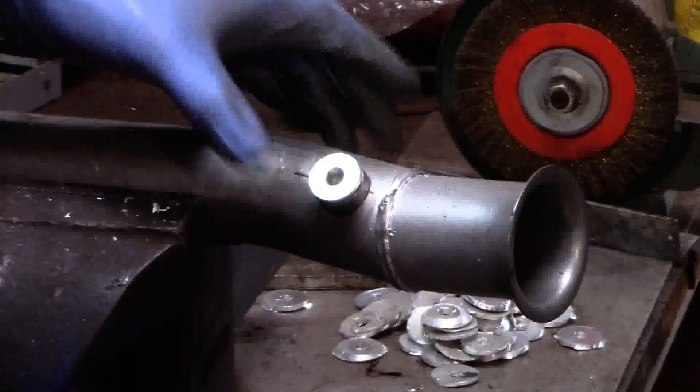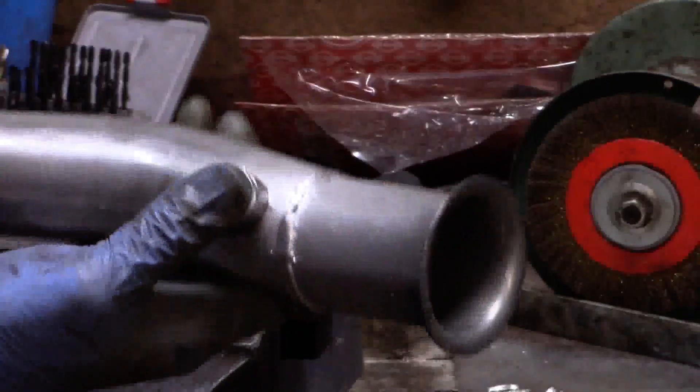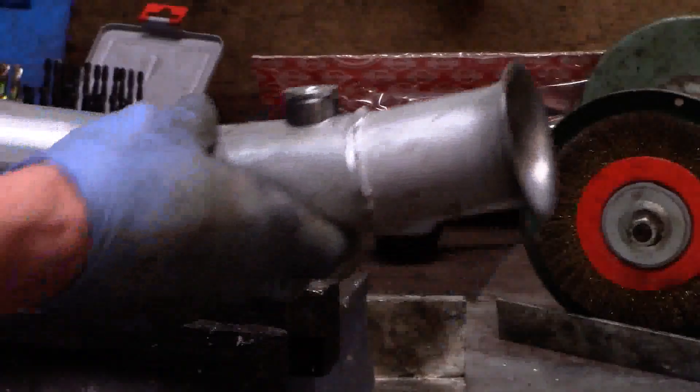There we go. Now I shall take that away and MIG weld it in situ.